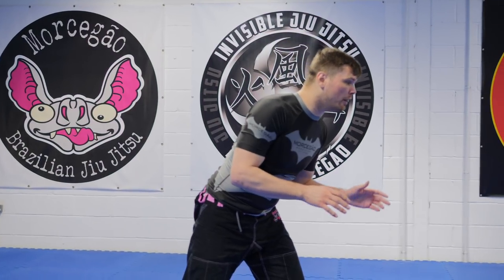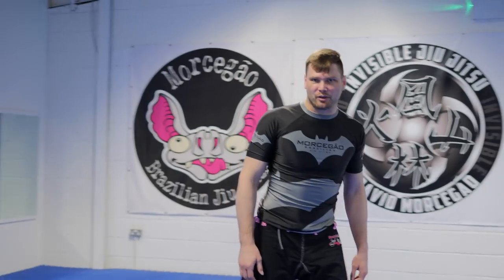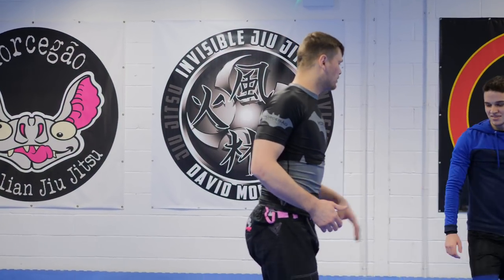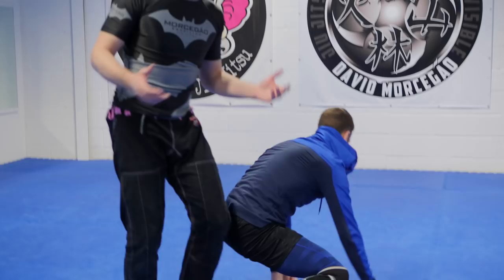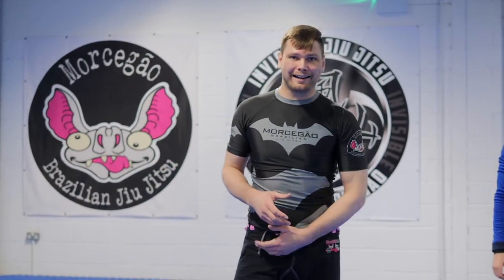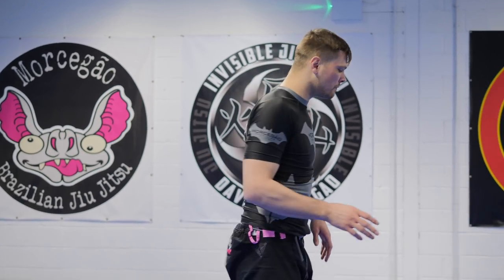The first way to stop this is very simple: as he shoots in, I take my leg away. He needs to be able to catch my leg — if he can't catch it or stay attached to it, there's no leg lock. So if I can get this lead leg back, we're out. Now that's easier said than done — it's harder than it looks.